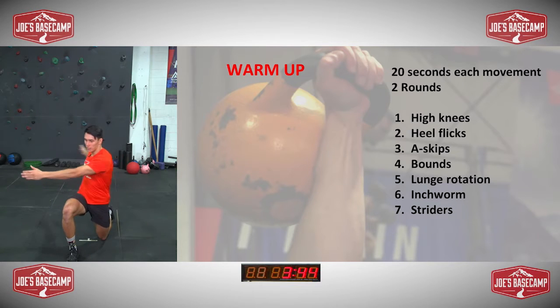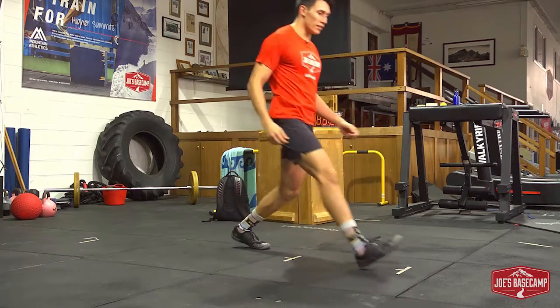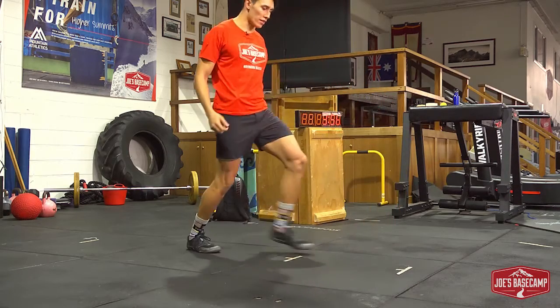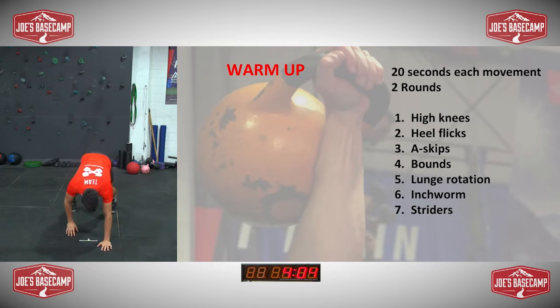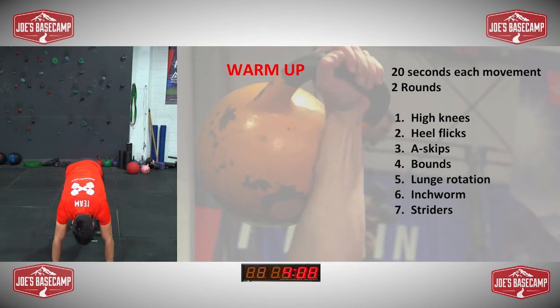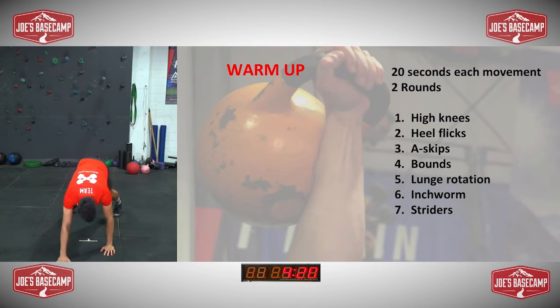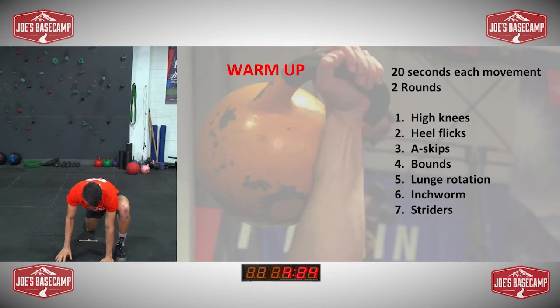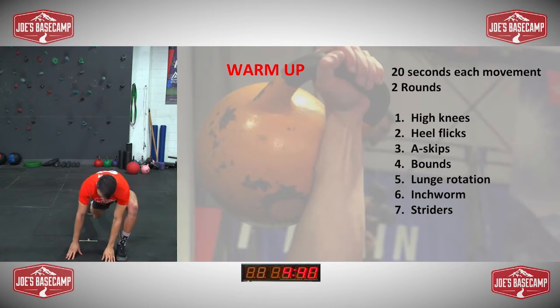Lunging with rotations — down onto one knee, twist, twist. And into your inchworms, reaching out, walk the toes to the hands. You guys should be nice and warm now, ready to go. Walk the hands back out, and from there bring the opposite leg that you haven't used out, nice straight arm, rotating and reaching up to the sky.